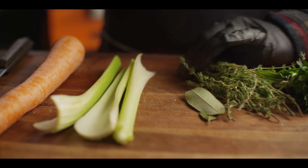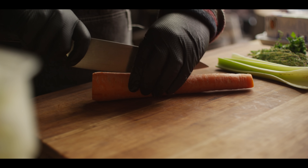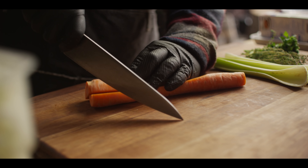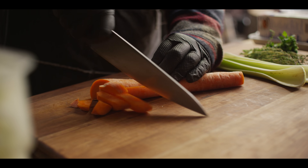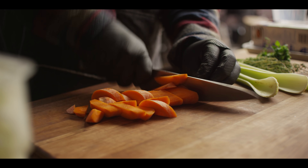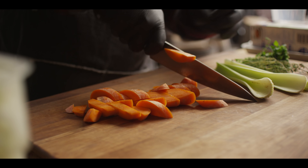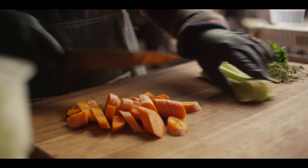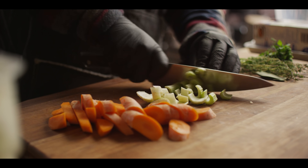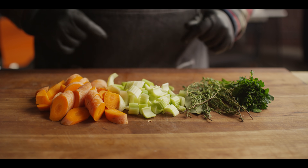We're also gonna need some celery and carrot. There's no onion in the stock, which seems kind of strange, but when you consider that there's already five pounds of onion in the soup, it's kind of unnecessary in the stock. The carrots we can just do a larger dice on, same with the celery. You probably want about three quarters to one cup of each. That's gonna do it for all the knife work, so let's head over to the grill.